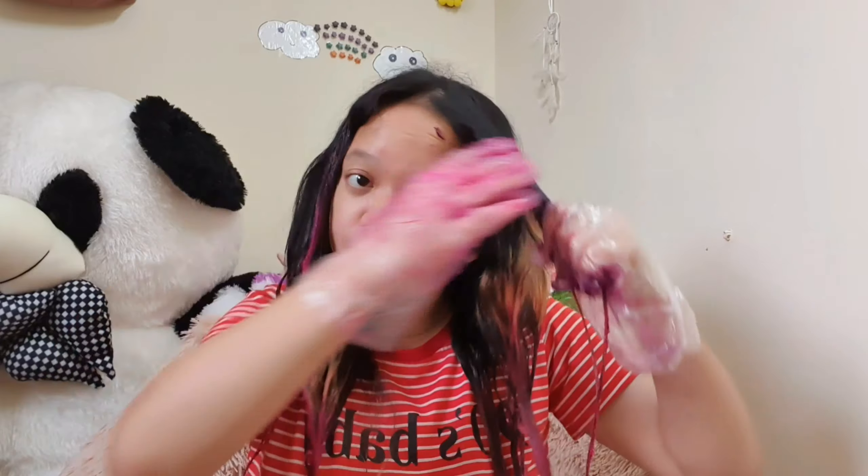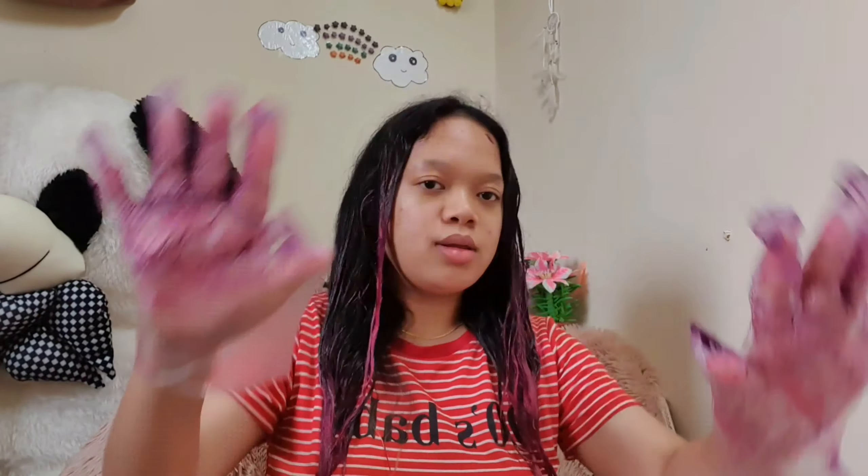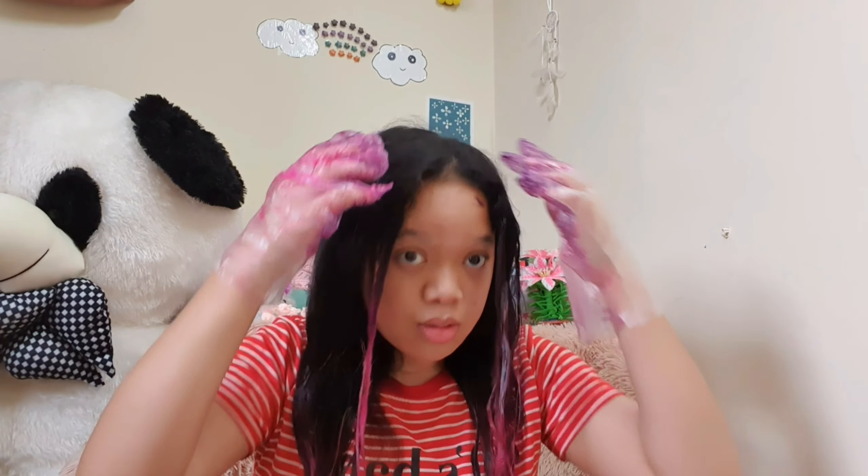So now I'm gonna use the purple one. Here it is. So now I will wait for another 30 minutes, I will wash it and then I will come back to you guys. Bye.